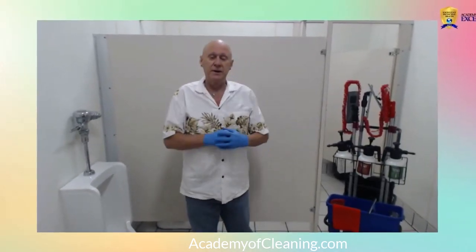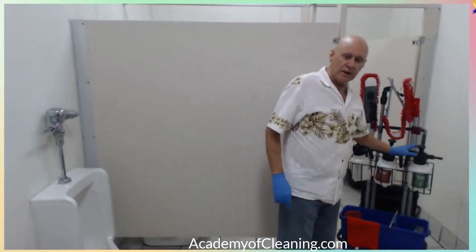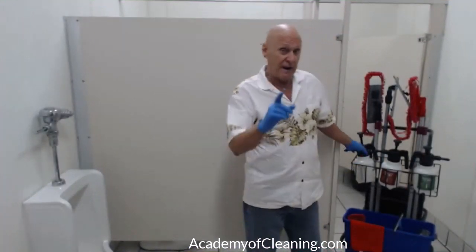Welcome to another episode of Cleaning with the Academy. I'm your coach Dave Thompson, and I'm back in the restroom again. We've done all kinds of things — I've used my cleaner, my disinfectant, and I've got something else over here I haven't shown you yet. But how do I get it all off? The final touch of any restroom is making sure it's healthy for everybody.